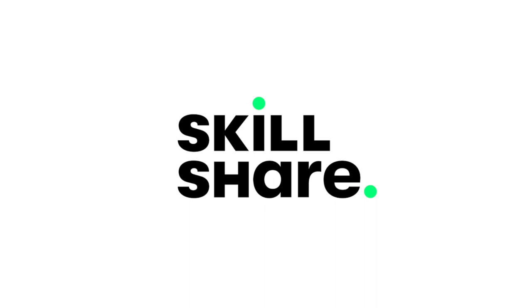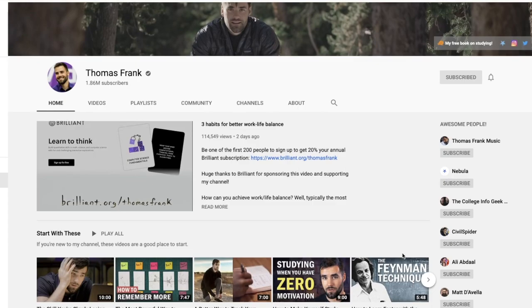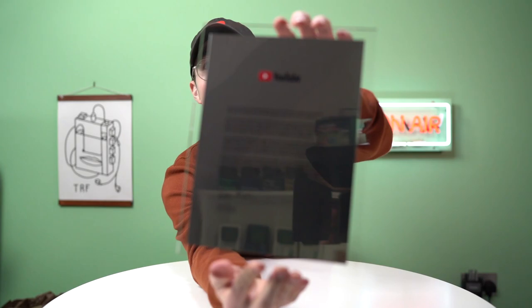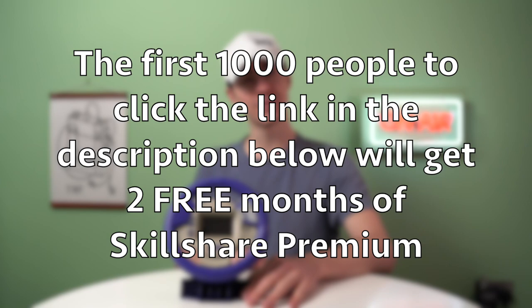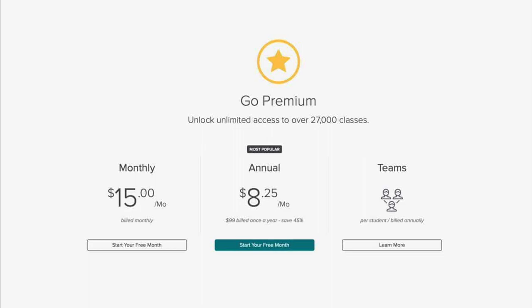Big thank you to Skillshare for sponsoring this video. Skillshare is an online learning community with thousands of lessons, including this fantastic set by Thomas Frank, a fellow YouTuber, about building habits and turning them into lifestyle routines that contribute to long-term goals. Being that YouTube is now my full-time job, I need to dial in my work routine to stay productive. Skillshare is a fantastic resource for improving skills or learning new ones. The first 1,000 people who click the link below get two free months of Skillshare premium, and after that it's less than $10 a month for over 25,000 courses. That's all from me today — catch you in the next video. Goodbye!